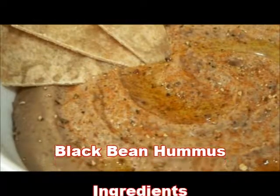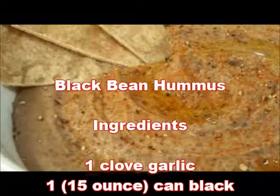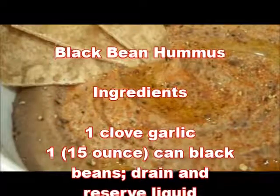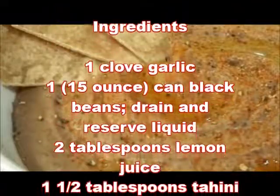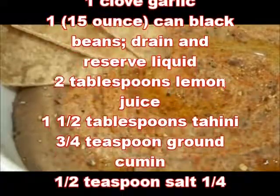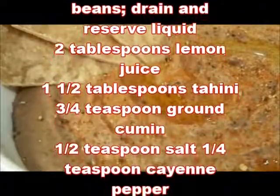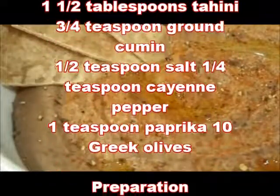Black bean hummus ingredients: 1 clove garlic, 1 can (15 ounce) black beans drained with liquid reserved, 2 tablespoons lemon juice, 1 and a half tablespoons tahini, 3/4 teaspoon ground cumin, half teaspoon salt, 1/4 teaspoon cayenne pepper.